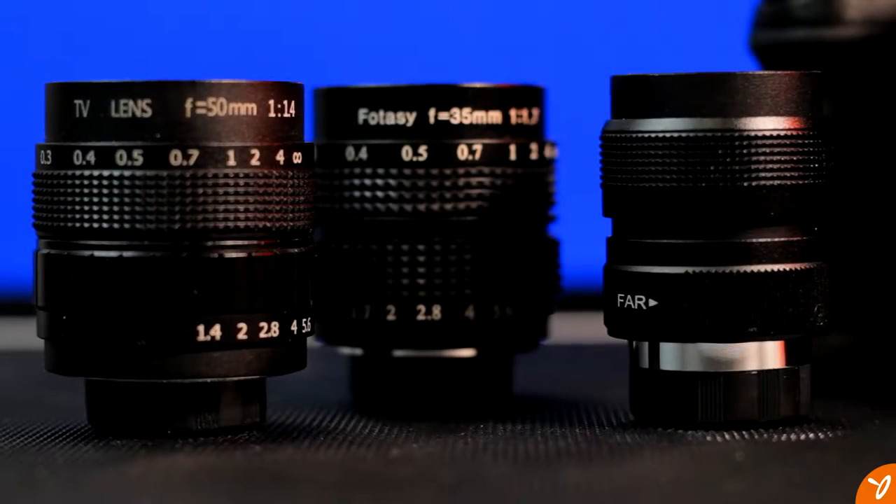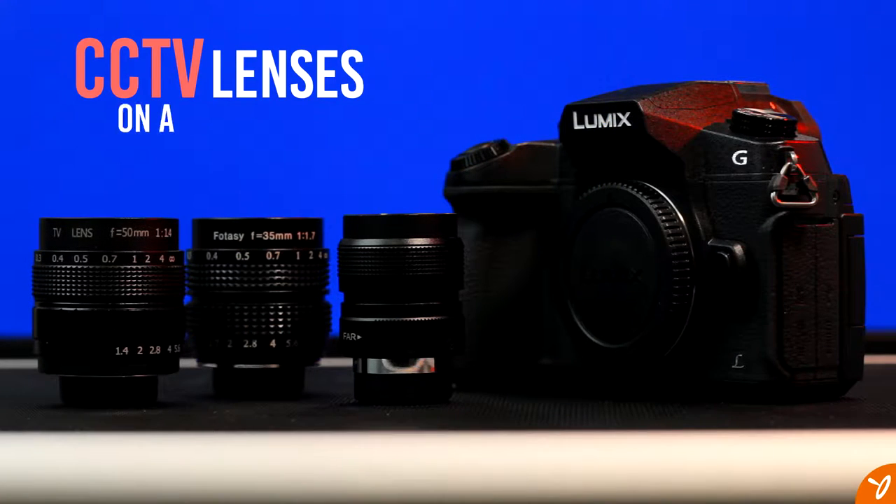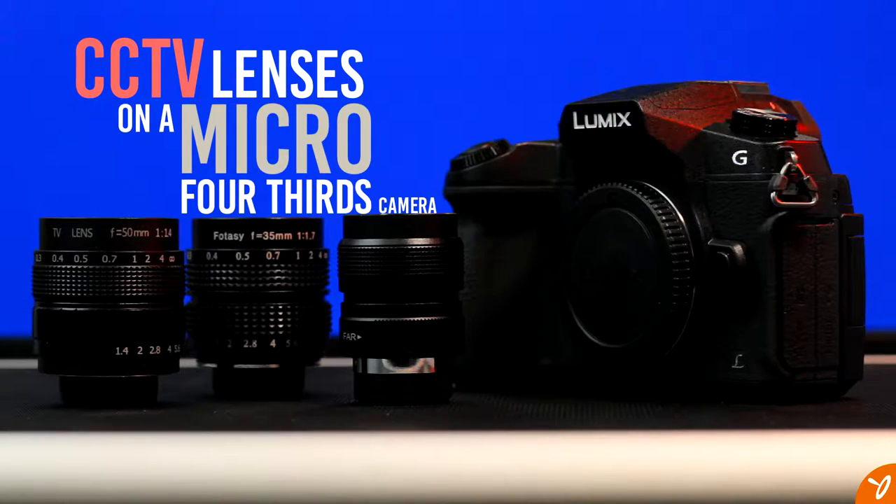Hey everyone, so here's the final part of the three-part series. We're going to take a look at CCTV lenses on a Micro Four Thirds camera and see how they work together.